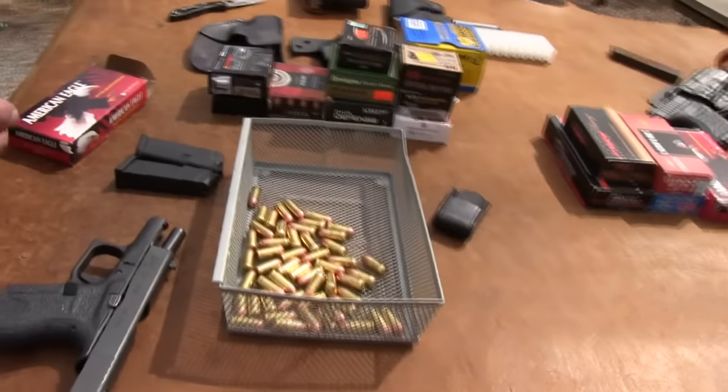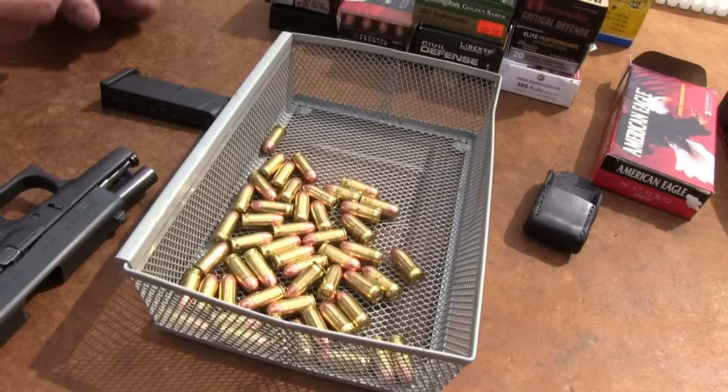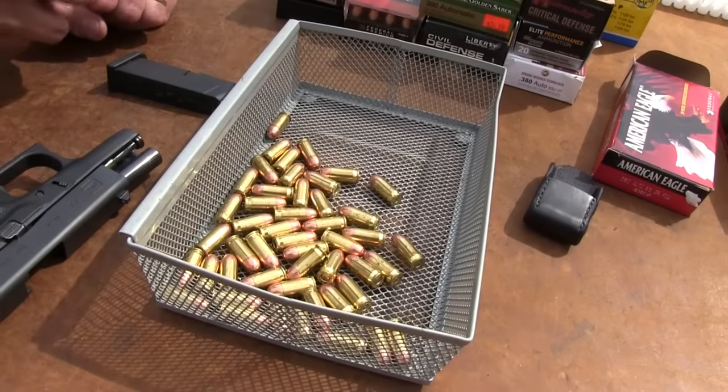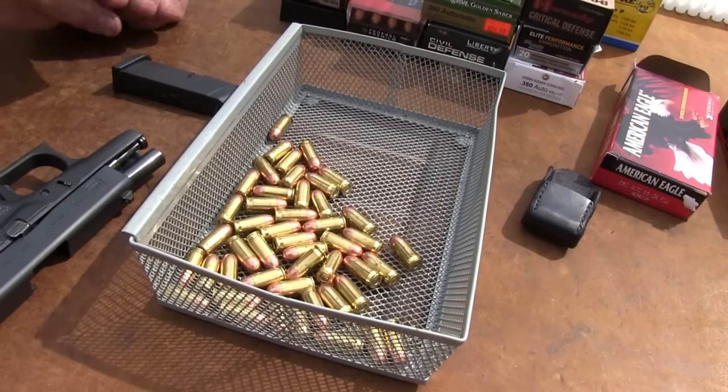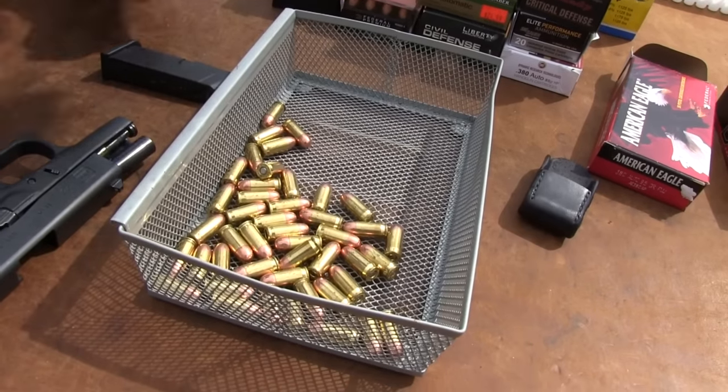I wanted to make sure in this chapter 2 that we did some testing for you. I've had this in mind for weeks — been keeping my eye out for carry ammo in 380. And as you know, it's hard to find any 380 ammo. I have gone to several gun shops just like you have. Most people are just looking for some hardball so they can go shoot their gun.